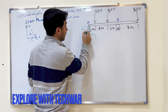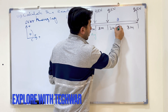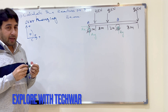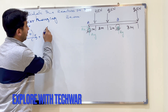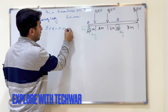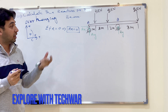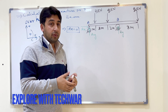At point A there are two reaction forces: Ay and Ax, because it is a pin support. At point B we have only one reaction force, By. Since there is no x direction force on the beam, the sum of forces in the x direction equals zero, which means Ax is equal to zero.